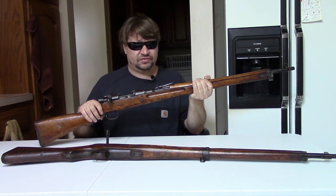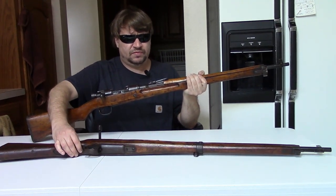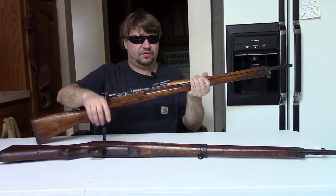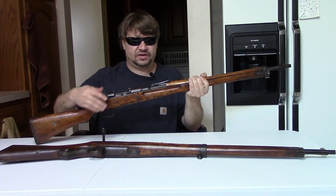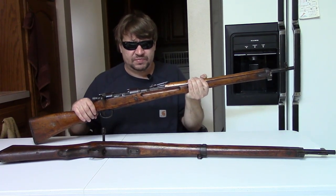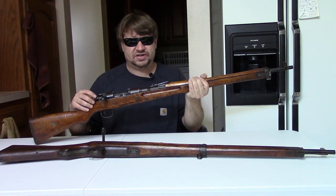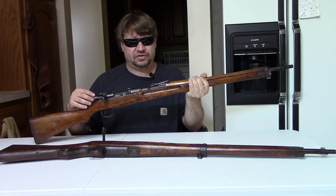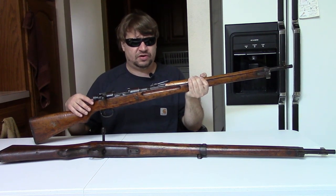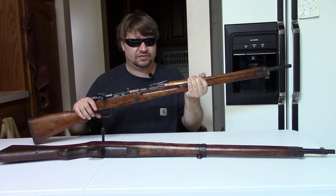This fires the 7.7mm Arisaka cartridge, same as the standard rifle here. This has a 25-inch-plus barrel. Generally speaking it is just like the standard gun, but the major difference is that this gun is built almost entirely from cast metal parts — cast iron. Very few parts on this gun are hardened steel. The ones that are are the bolt body and the barrel; everything else is cast iron.